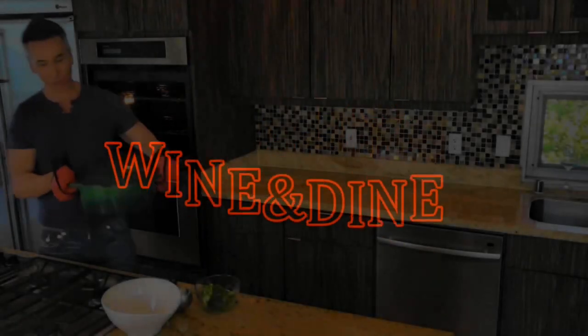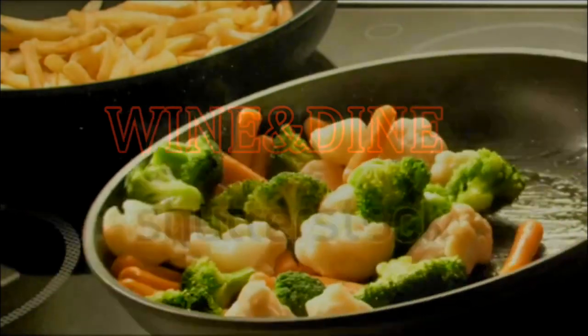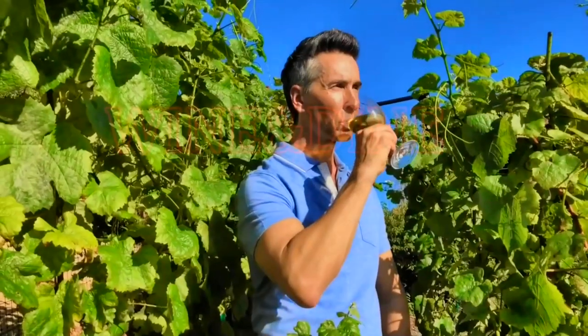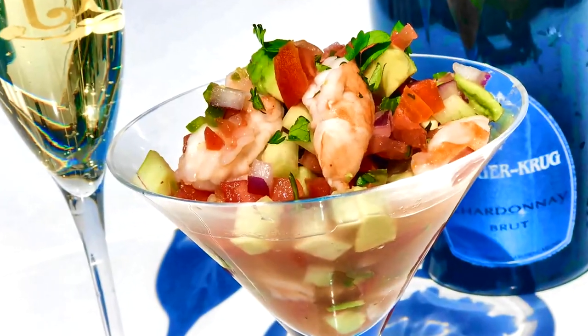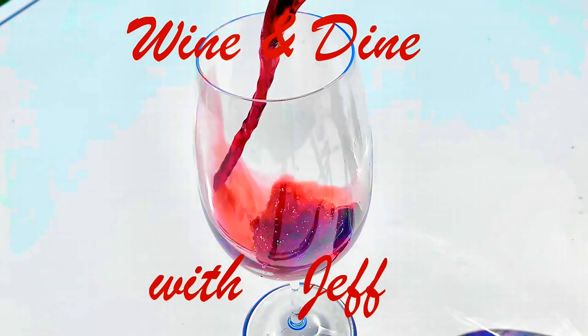Hi, my name is Jeff Makarevich and welcome to Wine and Dine with Jeff, where I'll make a healthy dinner from start to finish and pair it with wines from around the world. Let's fill up that glass.